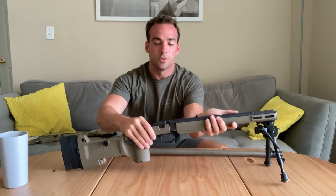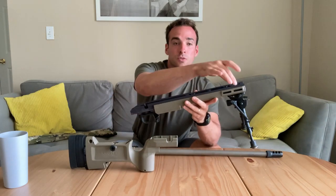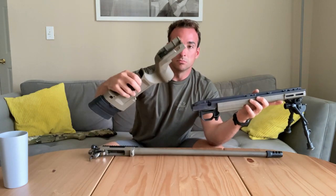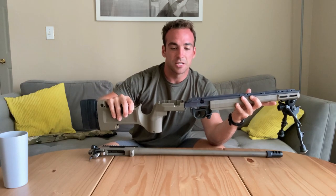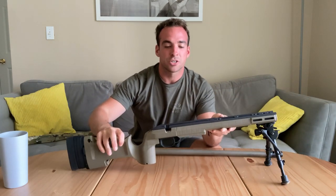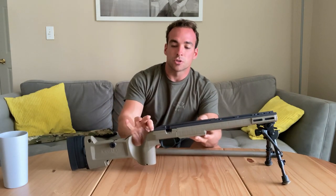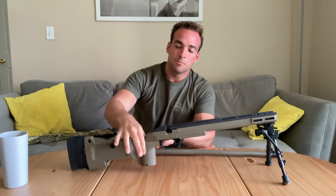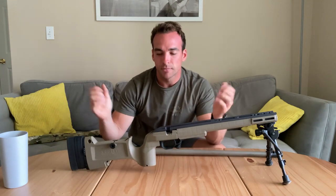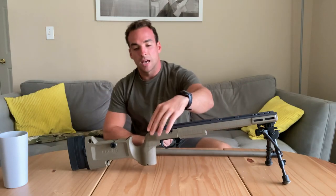The forend can be removed. You can actually get the enclosed forend to attach to this — it just slides in, and then once the barreled action is dropped in, there's a screw that actually mounts this to the back buttstock part of the chassis. That keeps it solid. I've had no issues with that. This is the first time I actually took it apart.